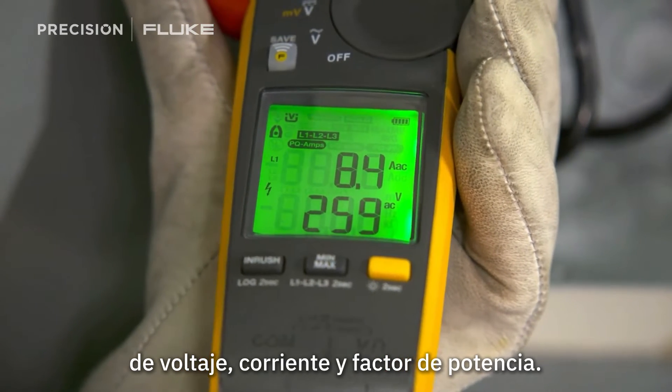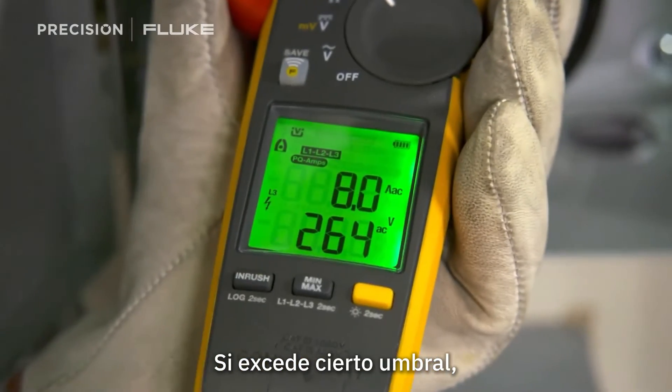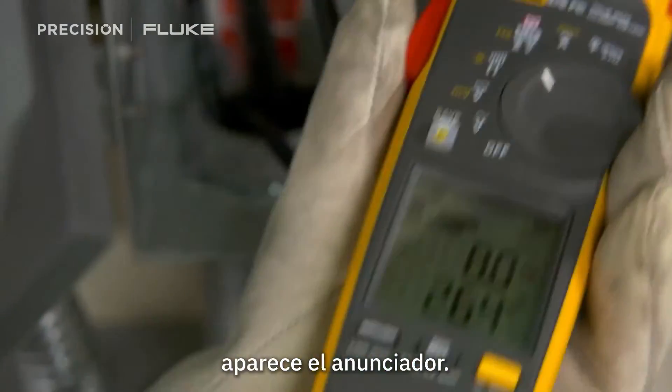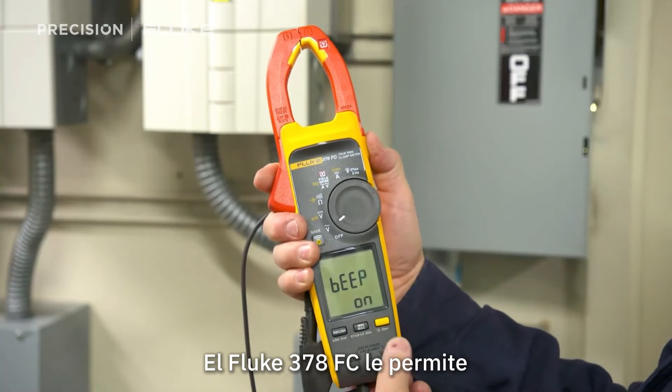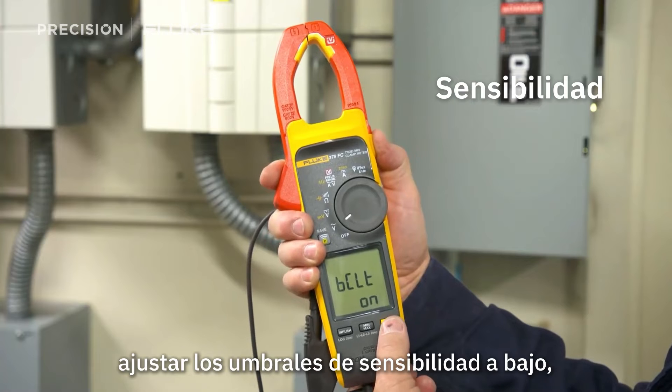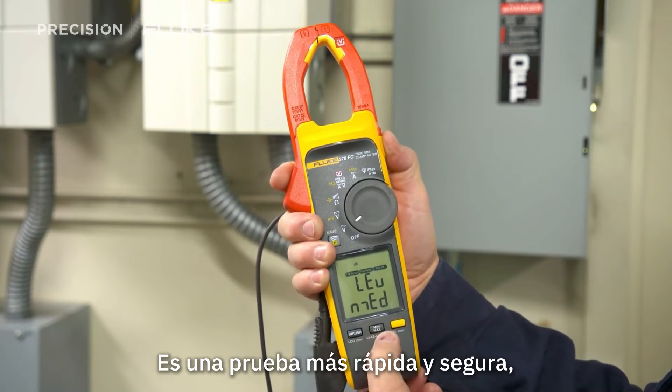The meter does this by checking the total harmonic distortion of voltage, current, and power factor. If it exceeds a certain threshold, the enunciator shows up. The Fluke 378 FC allows you to set the sensitivity thresholds to low, medium, or high based on your needs.